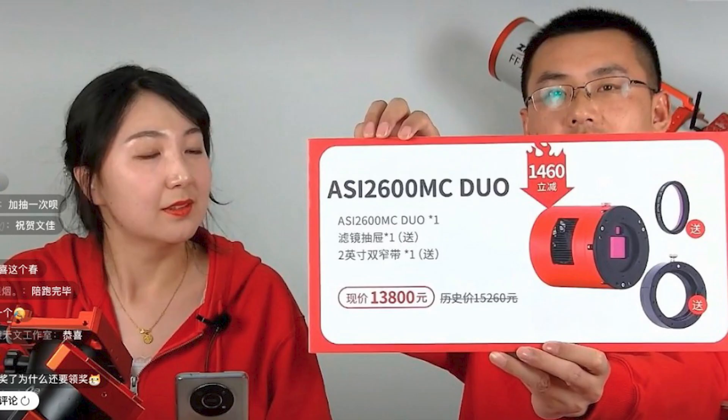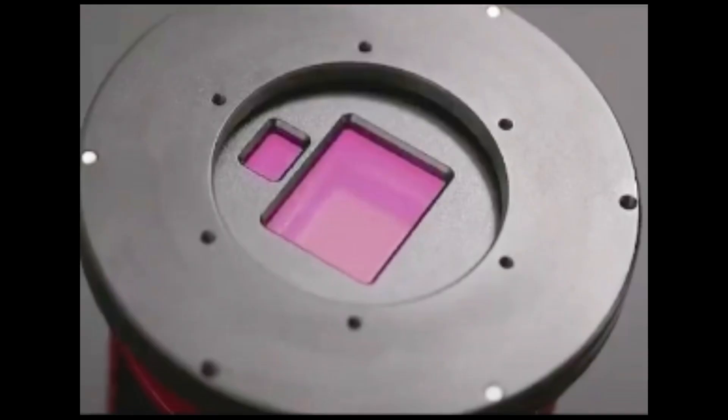The next product ZWO launched today was the ASI 2600MC Duo. This is very similar to the currently very popular ASI 2600MC camera, but the main difference is that there is a tiny little chip right above the main imaging chip — you can see it better in this picture — and that is actually the guide chip.